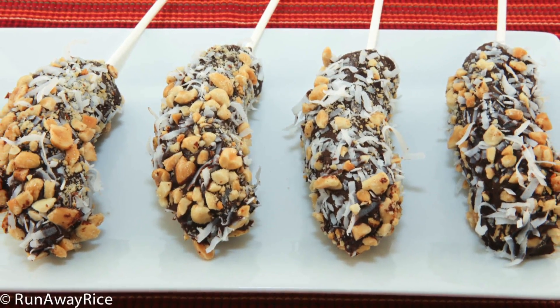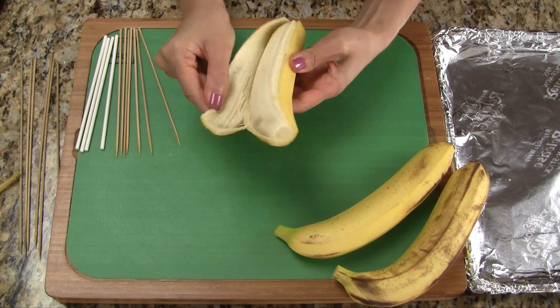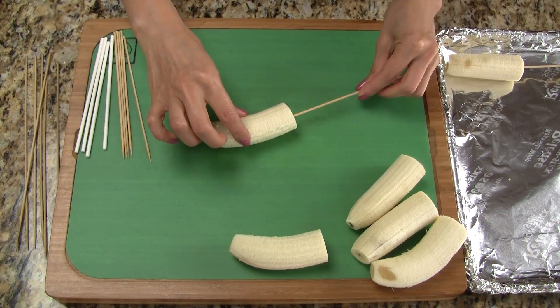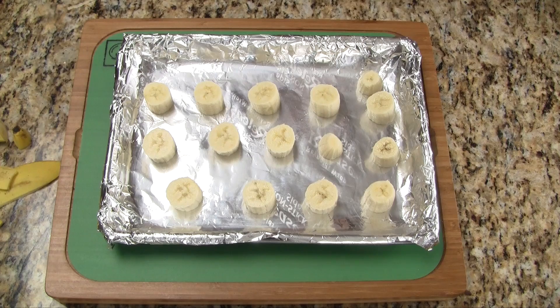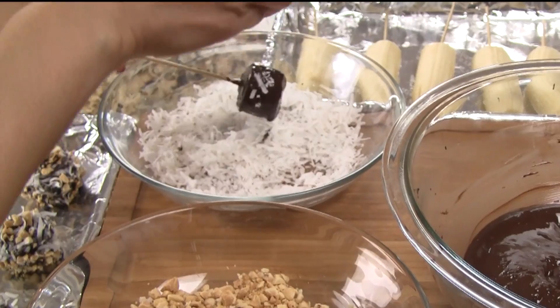How scrumptious are these treats, and the best part is they're so easy to make. If baby bananas are difficult to find, we can use regular bananas — we just need to cut the bananas in half, and the rest of the steps are the same. Here's something fun to try: we can make frozen banana bites. Just cut the banana into small pieces, freeze for half an hour, and repeat the earlier process of dipping in chocolate and adding the toppings.